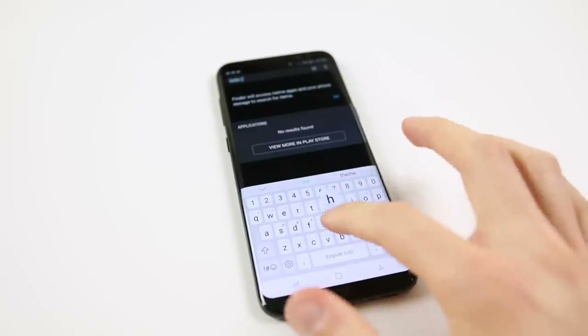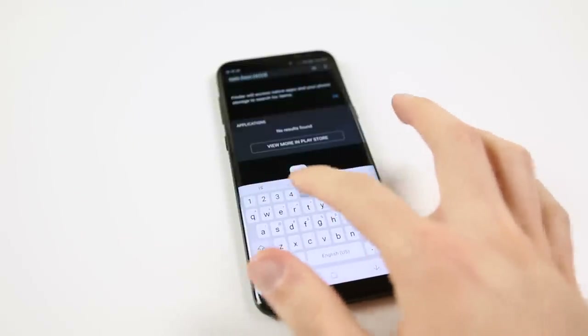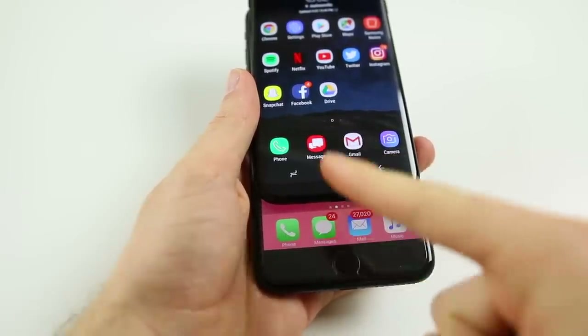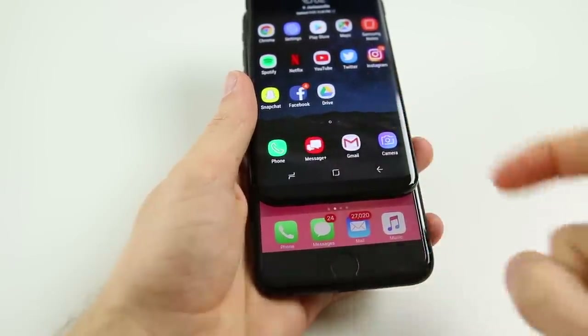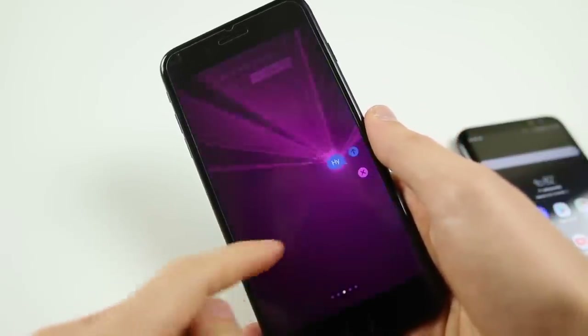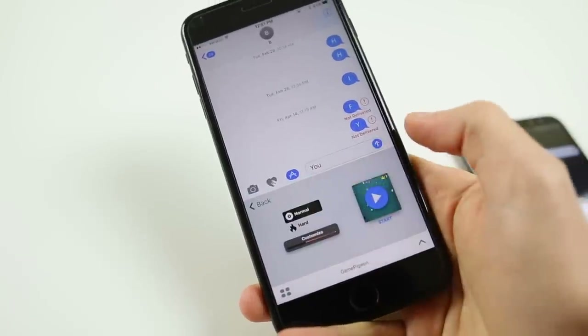The keyboard is another thing I'm still trying to get used to. I actually like the Android keyboard, mainly because of that top row of numbers, but it definitely takes some time to adjust. And where do you use the keyboard most? While texting — and life without iMessage is definitely rough. Switching to the S8 makes me really realize how amazing iMessage is. There are other messaging applications for Android, but it's just not even close to matching iMessage.